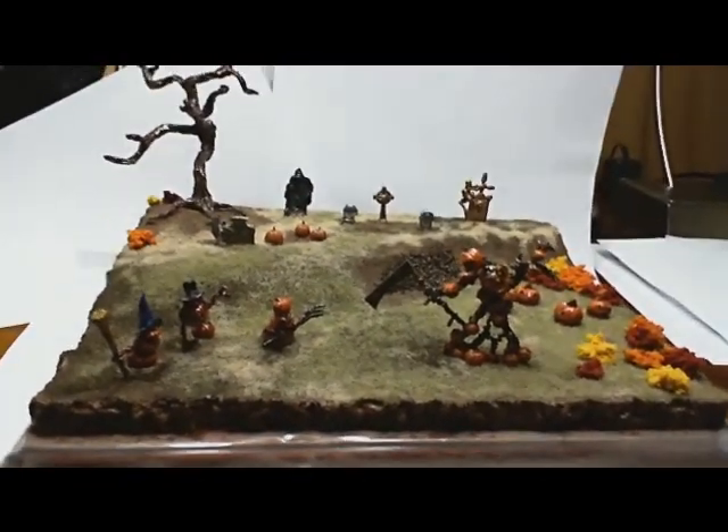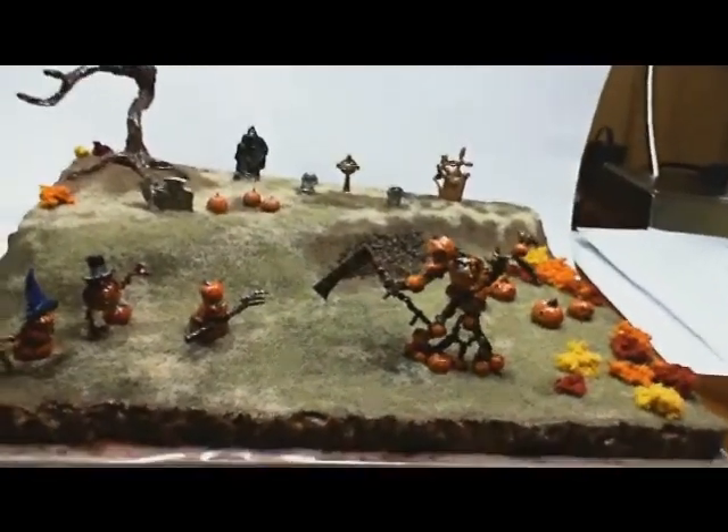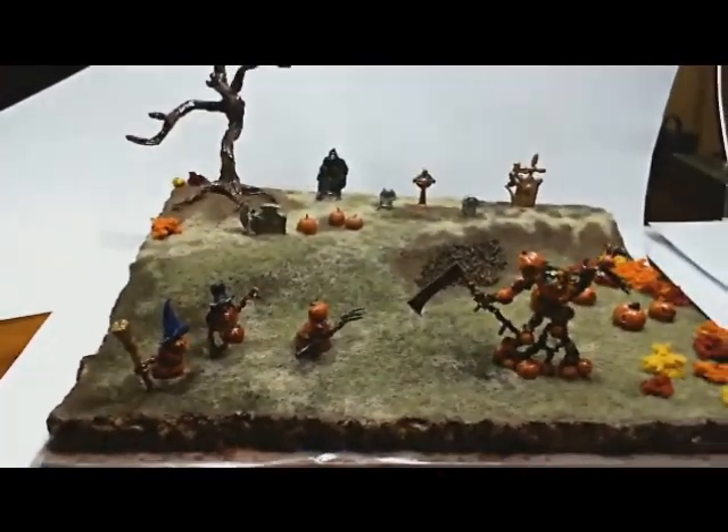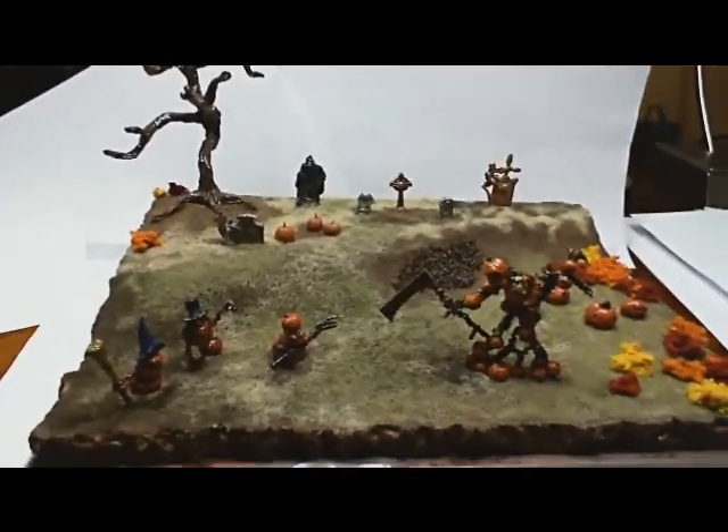Hi guys, General Splatton here, AKA Tyrannosaurus Mess. Just want to give you a quick update of the diorama I'm building with my daughter. It's a work in progress, so it's still not finished yet.